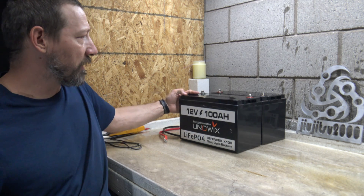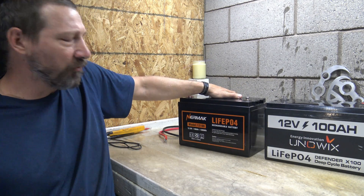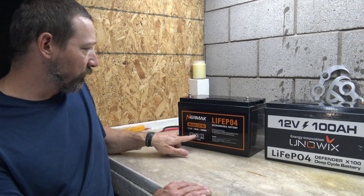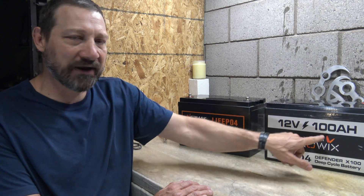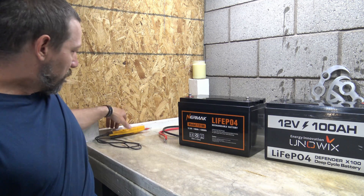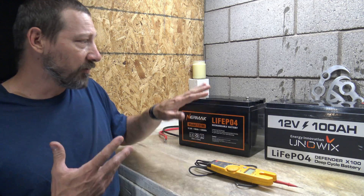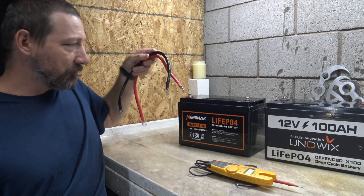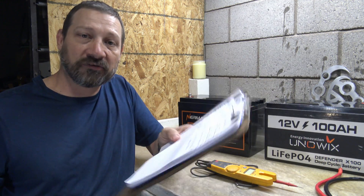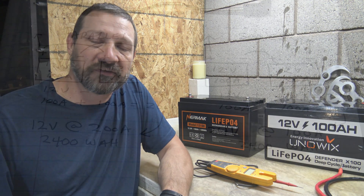I've got two lithium iron phosphate batteries, so these are LiFePO4 batteries. They are both 12 volt batteries and they're both 100 amp hour batteries. So I'm going to show both wiring configurations. I'm also going to use my multimeter to show the voltages. I'll show you how to set these up, use these wires to connect them, and I also have a diagram showing you how to wire these things up.